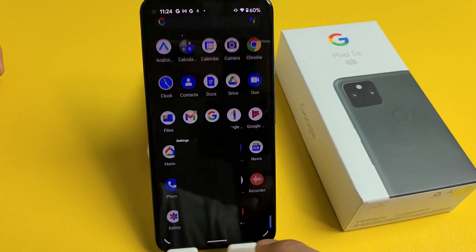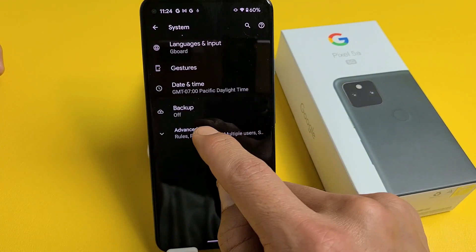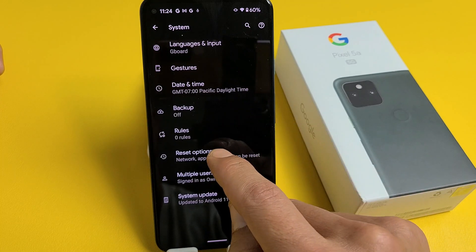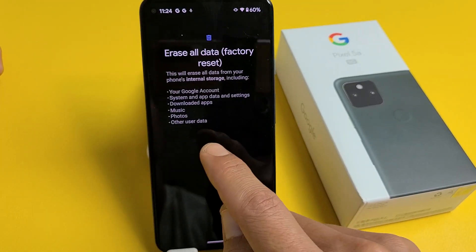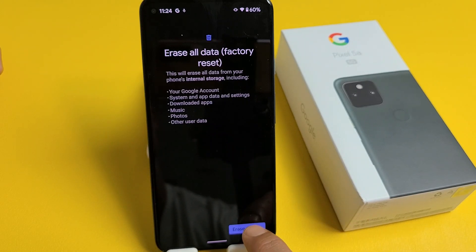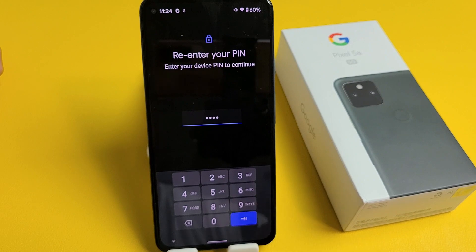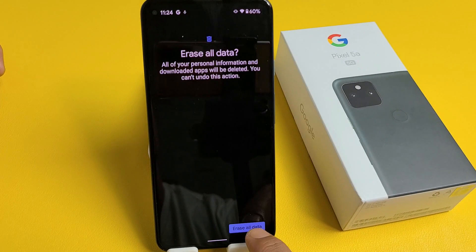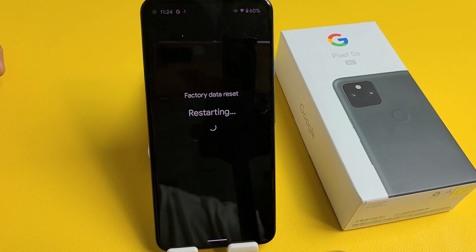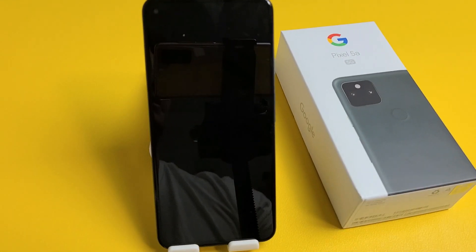Now go back to Settings, all the way down to System, then Advanced, Reset Options, and Erase All Data. Now that Gmail address is no longer here. Tap on Erase All Data, enter your PIN, click OK, and proceed. Give it about two or three minutes.